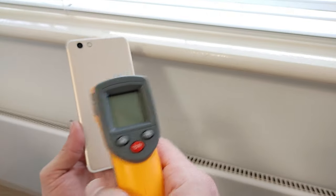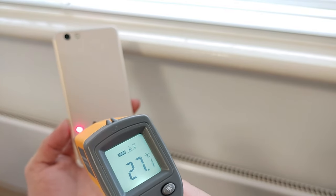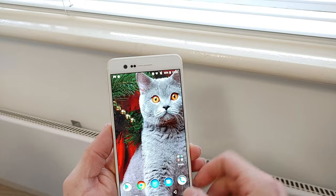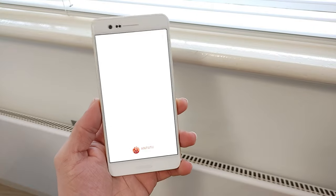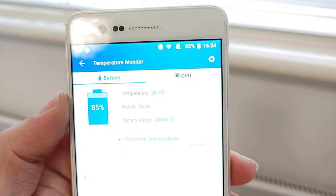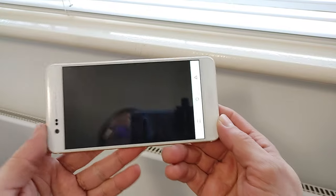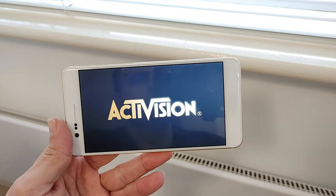Okay guys, first test is without the fans. I'm using these two tools to check the temperatures. The SoC is on this side - we've got just over 27 degrees at the moment. I've also got a battery temperature application which gives us the SoC temperature from the software side - currently showing 26 degrees. So 26 degrees CPU temperature and 27 degrees on the surface. Now I'm going to play Call of Duty.